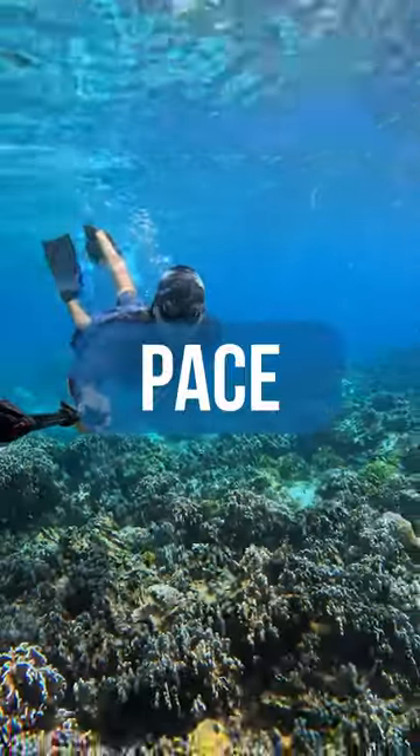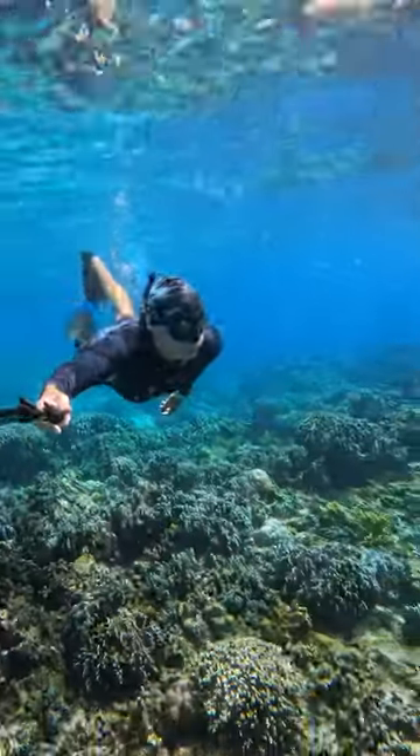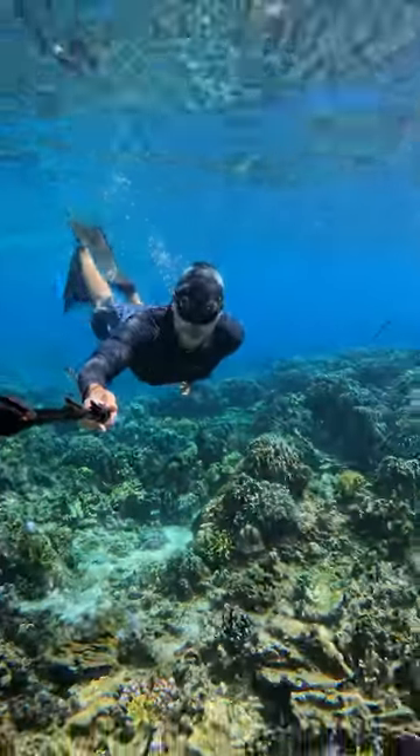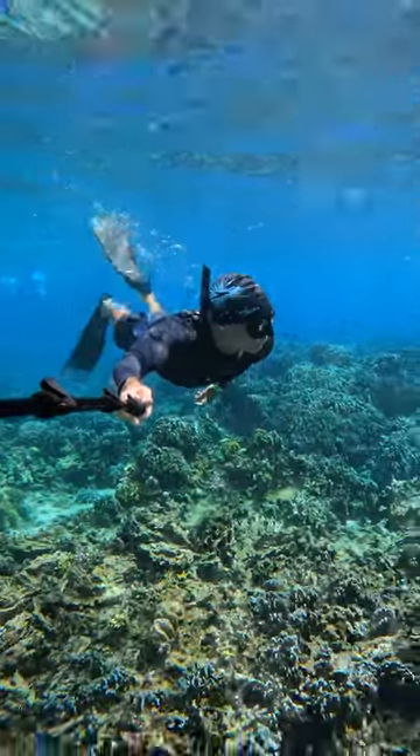Tip number 4: Find the pace of kicking the fins that feels good for you. Don't go too fast because then you'll use too much energy, and don't go too slow because then it will take too long. Find your rhythm.